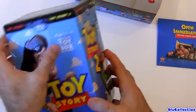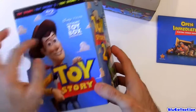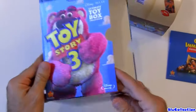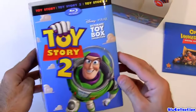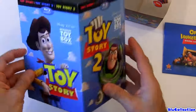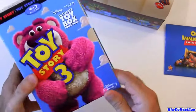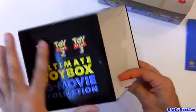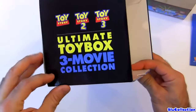Everything is embossed — the names, Disney, Toy Box, all the writings, all the letters. Everything is embossed. They did a really nice design on this box. I think just the outer box itself is a must have. Looks really good. Even on the top, everything is embossed.